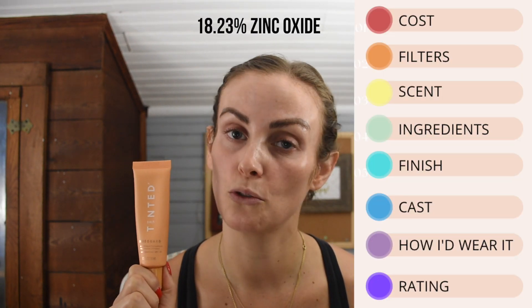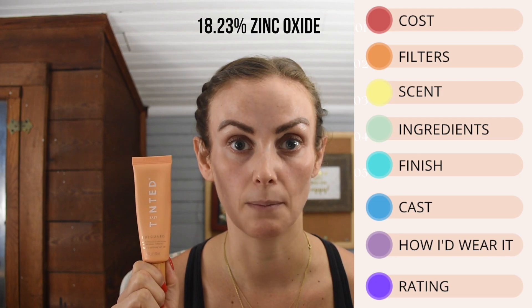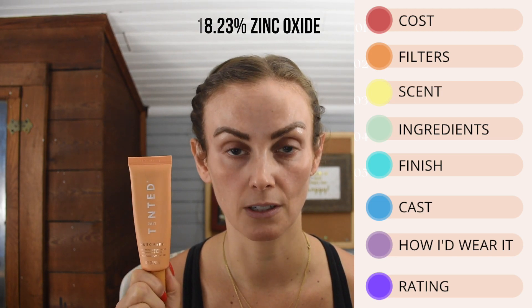As far as active ingredients, we have 18.23% zinc oxide, which is a mineral or inorganic filter — that's the only active in it. The rest of the ingredients are inactive ingredients and we'll go through that in a second.